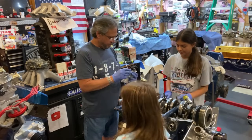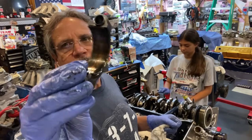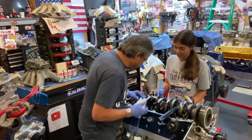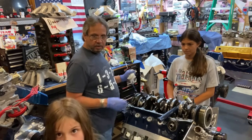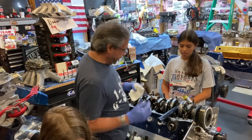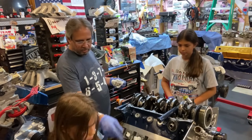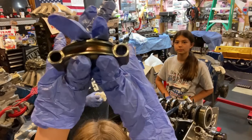Now I can see where the bearing material came from — show them the blue part. See the different colors? It looks like it got really hot. The outside of the cap shows the heat discoloration too. There's not much more to say — the bearing material and heat damage are clearly visible.